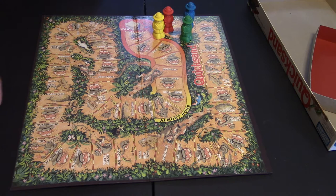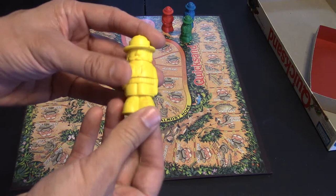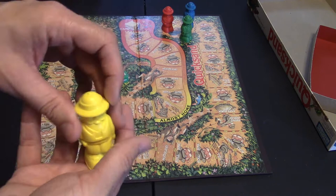Set up for this game is fairly easy — just put the board out, have your die ready, and then assemble your little players. The players come in five little removable pieces as they sink lower and lower into the quicksand that you'll be taking out.